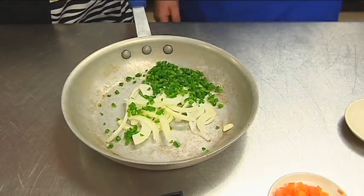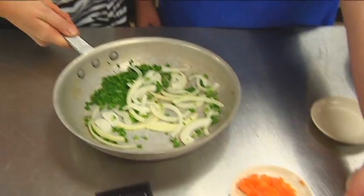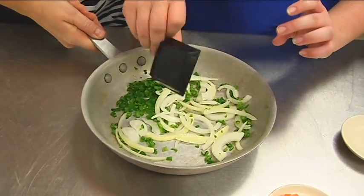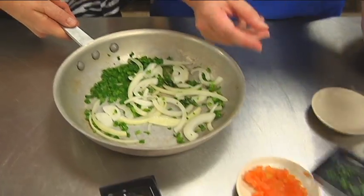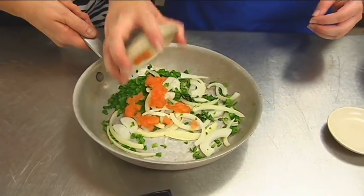After you sauté these for about two minutes, you will add your cilantro — just a little bit. After that sautés for about one minute, then you add your tomatoes.